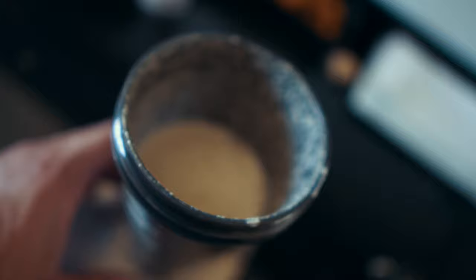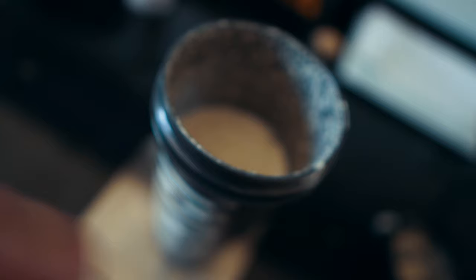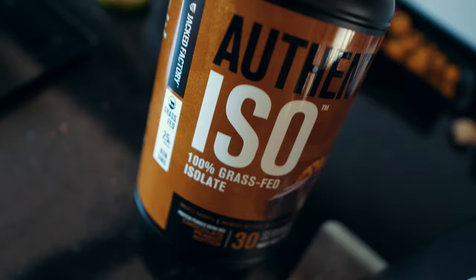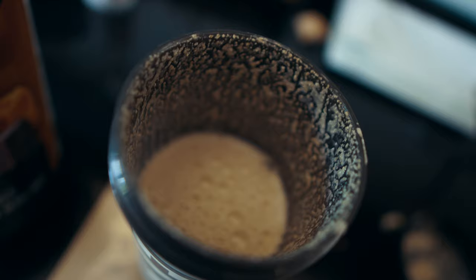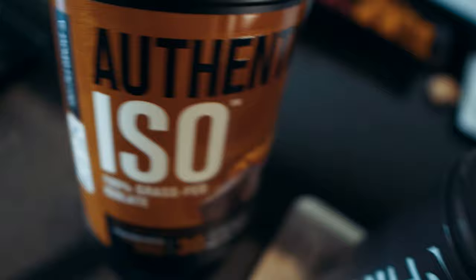It's very important to add a whey isolate that doesn't get thick, because otherwise it's going to be hell to drink. This isolate tastes amazing, allows you to drink it and down it like a regular shake, and stays pretty thin when you shake it up with plenty of water. This is around 600 to 700 calories — a very easy shake to drink. The addition of isolate doesn't change the thickness, which is exactly what you want.